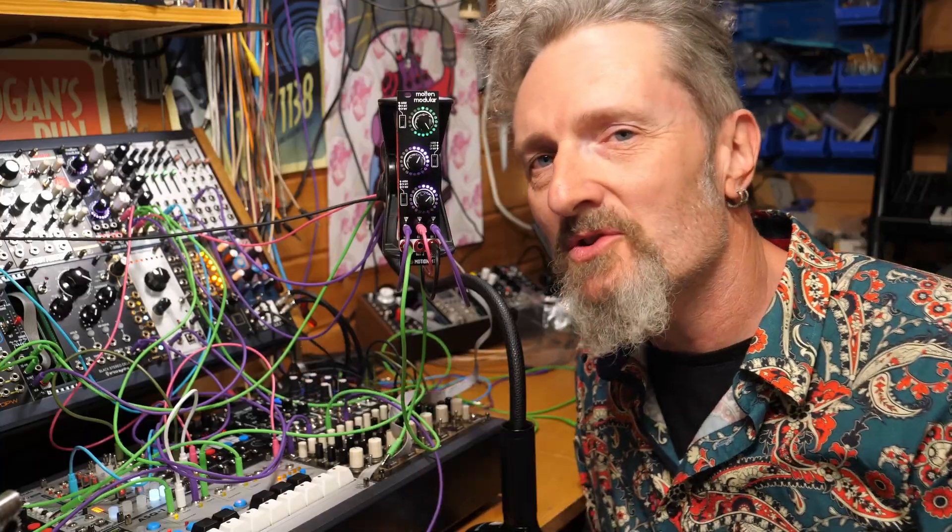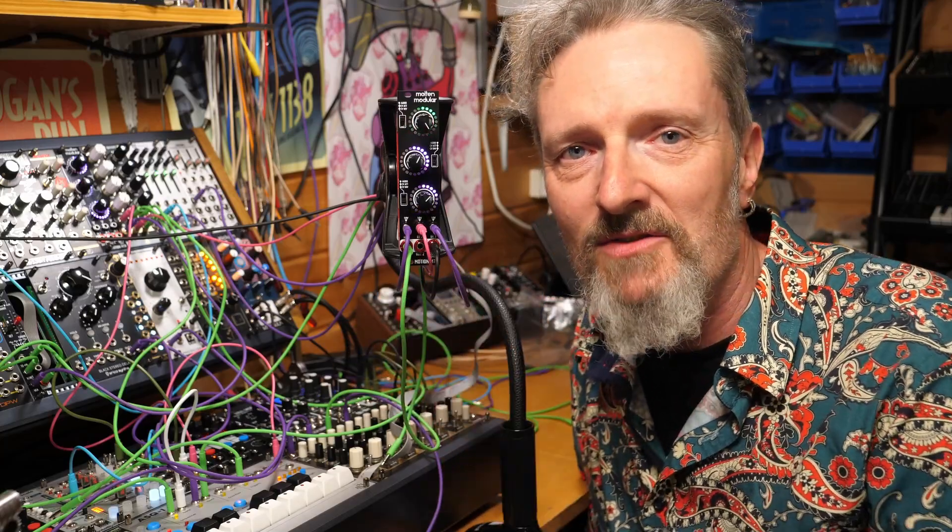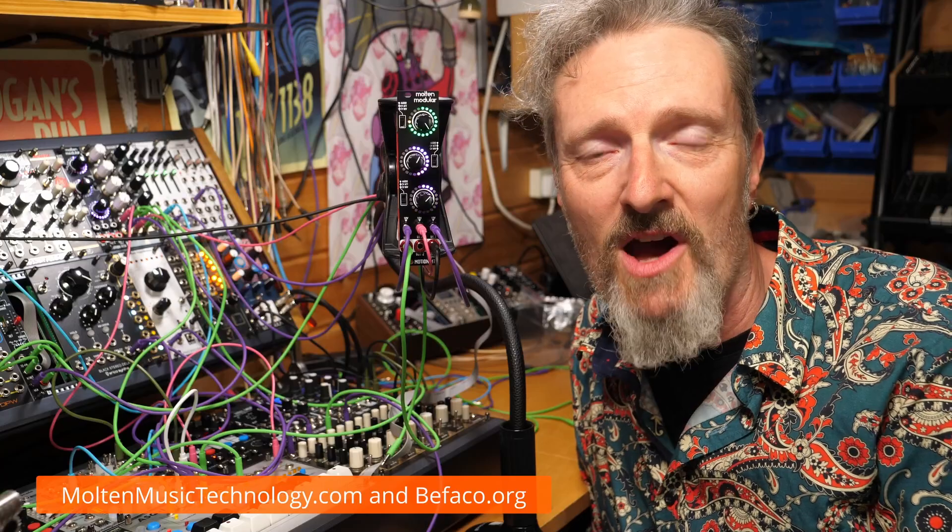So there you have it. The Molten Motion Meter is beautiful, dazzling, bright and lovely in your rack. It's going to look fantastic. Thanks very much. In the meantime, go make some tunes.